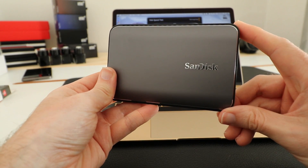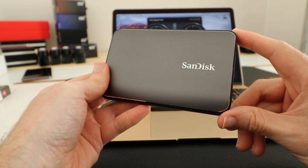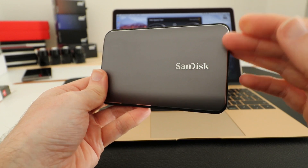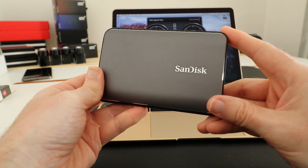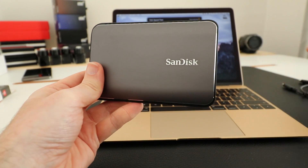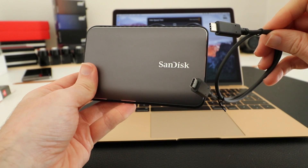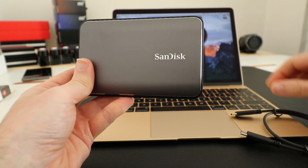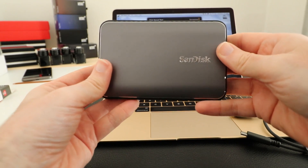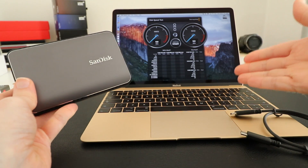Hi everyone, this is Dave, and in today's video I'm going to be showing you the SanDisk Extreme 900 portable solid-state drive. This is the 480 gigabyte version. Inside the box you get a USB Type-C to USB connector and also a dual-ended USB-C cable. This supports USB version 3.1, so it should be extremely fast and offer a good video editing solution for the 12-inch MacBook.